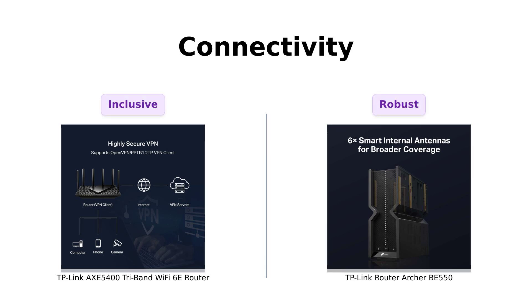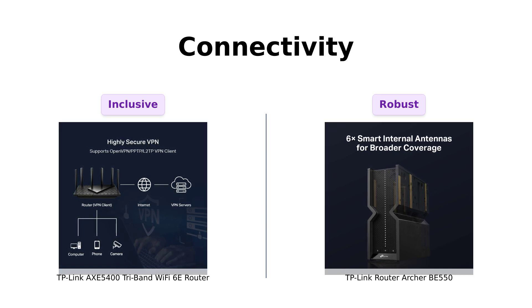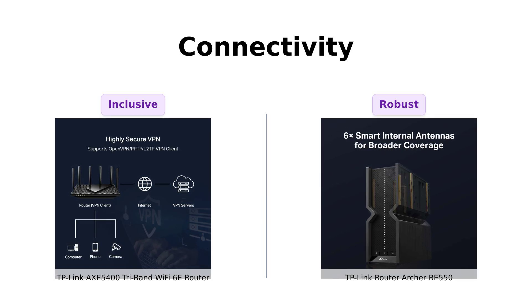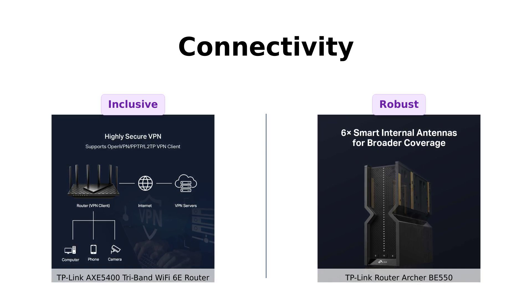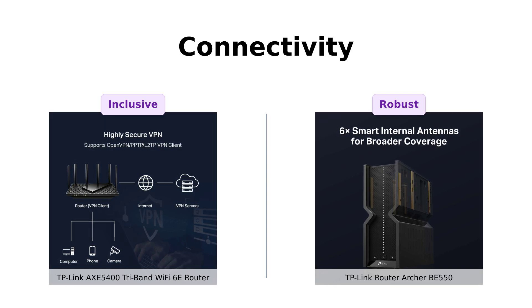The AXE 5400 can connect to more devices thanks to its true tri-band and OFDMA technology — it's like the social butterfly of routers, making sure everyone gets a piece of the action. But the BE 550 isn't just sitting on the sidelines. It's got 6 optimally positioned antennas with beamforming, ensuring stronger and more reliable connections.